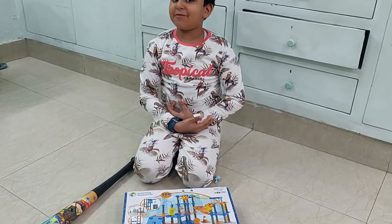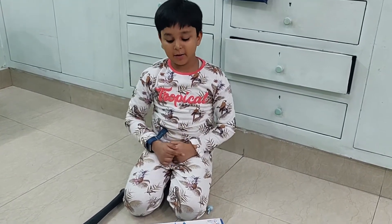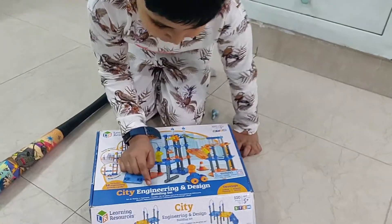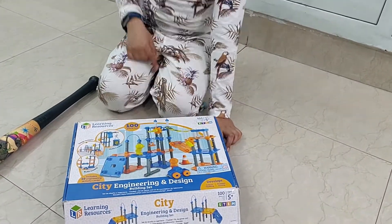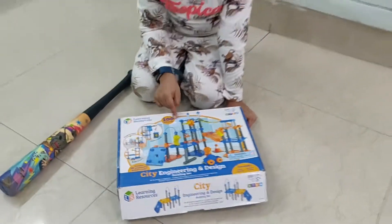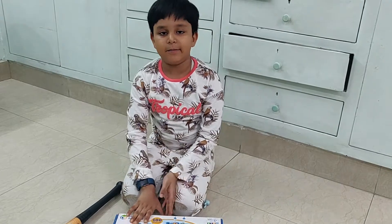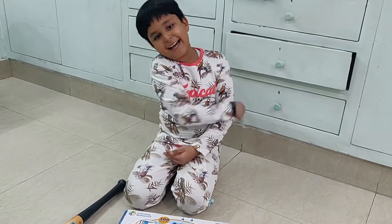Hi, my name is Adi Agawal and today I will introduce you to a new game called City Engineering and Design from Learning Resources. It's a 100 piece set for ages 5 or more. So now let's open it up.